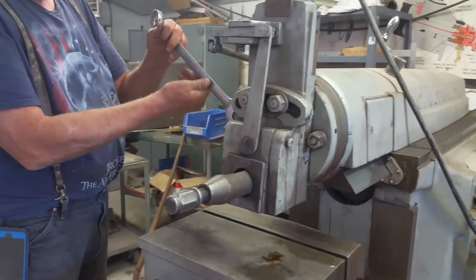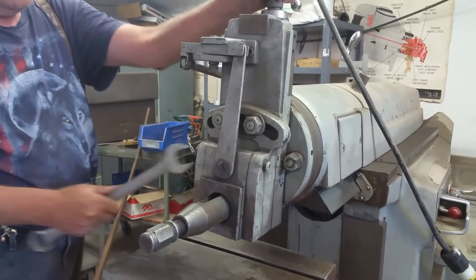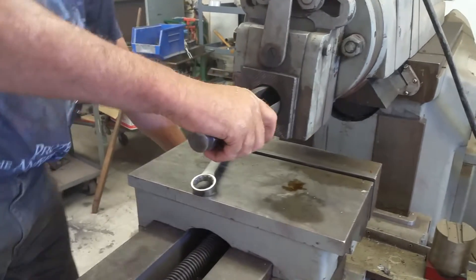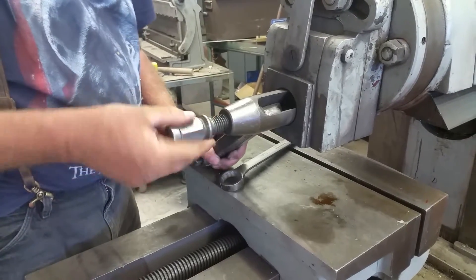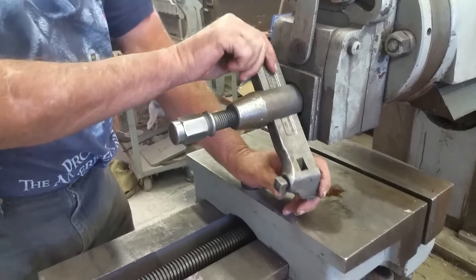He said he wanted to make sure the handle went up and down. Very few people move the tilt there. You tilt it, you put your toe on there. You want to tilt it — right.